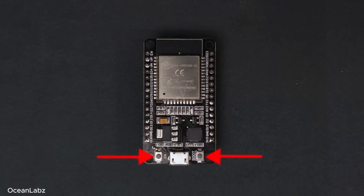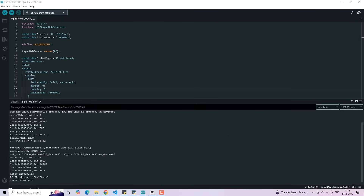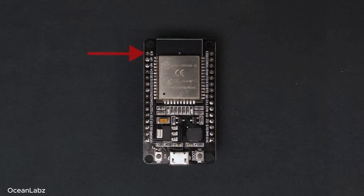Now, there are two buttons on the board. This one is labeled EN — that stands for enable, so basically it's a reset button. You press it and the board just restarts. Behind the scenes, it momentarily pulls the EN pin low, which tells the ESP32 to restart and run your code again from the beginning. Super handy when your board freezes or you want to reboot without unplugging it.